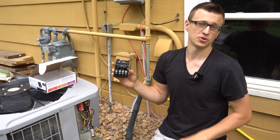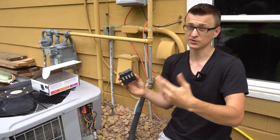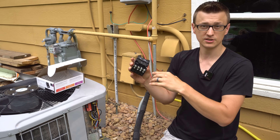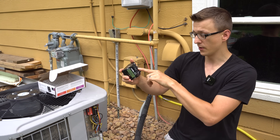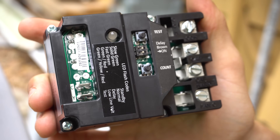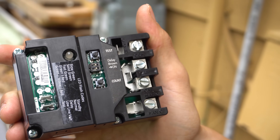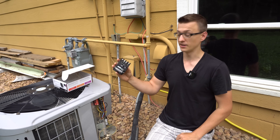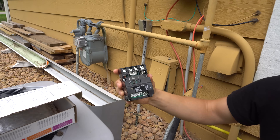If you've replaced your contactor a few times and it keeps going out, if you have brownouts in your area, or if you have a constant ant or bug problem getting into your contactor, this is a good solution. It has a time delay, brownout protection, and it's completely sealed with optical sensors — so no bugs can get into it. It doesn't buzz or make clunking noises when it activates. It's quiet, uses less energy, and has a status LED flash code light.